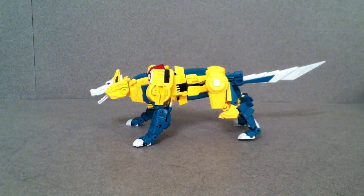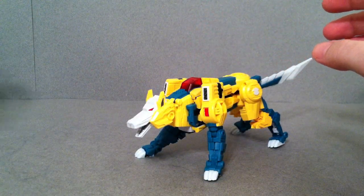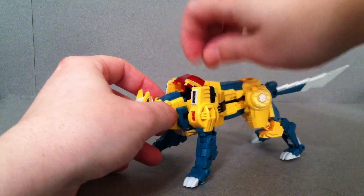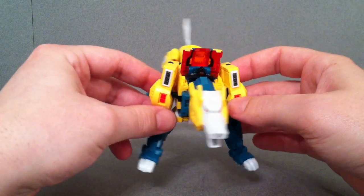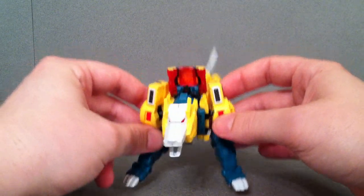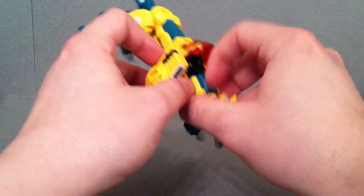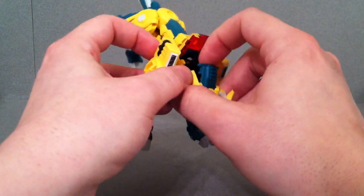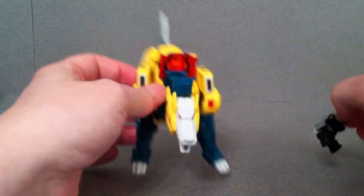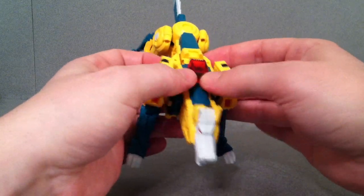Now, one of the little gimmicks with this guy — same as on the original G1, though I just didn't deal with it — is you can actually put Monzo in there so it looks like he's piloting his transector. If you remember from the Japanese Headmaster series, it's a lot different than the American release version of season 4, so I'm not even going to refer to that.